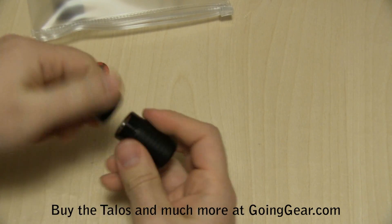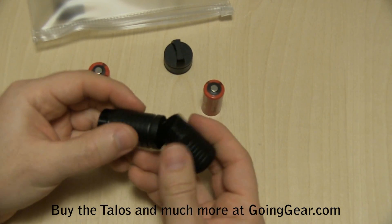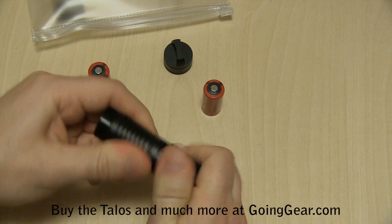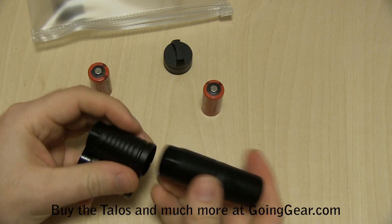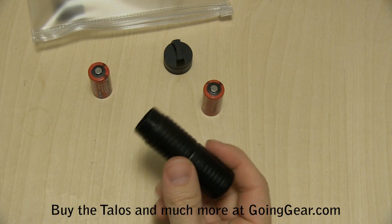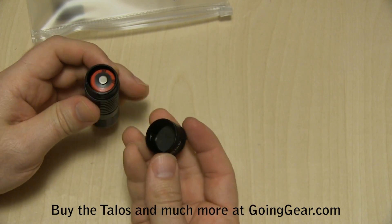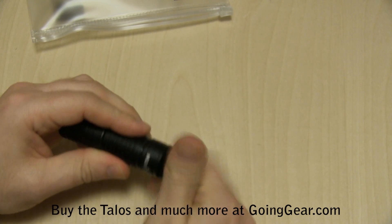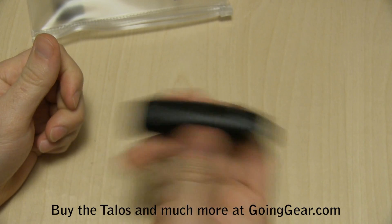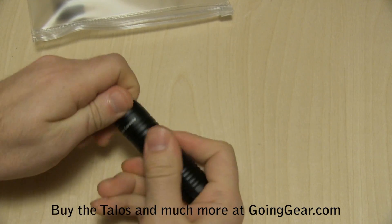Besides the default capsule, you have optional extenders that you can put on there. You can screw an extender onto the bottom and basically screw on as many as you want — so if you want to hold five or six batteries you can just get a bunch of extenders and put as many on as you want. We've got a couple on here, and you can see they're sized pretty much for a CR-123 battery. Put two CR-123s in there and it fits in there perfectly, holds them nice and securely without any rattle.